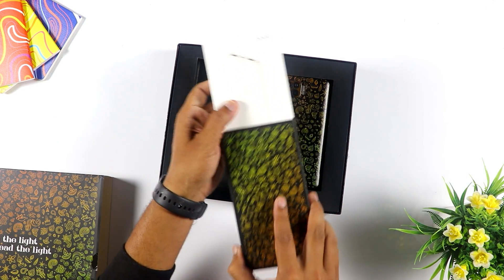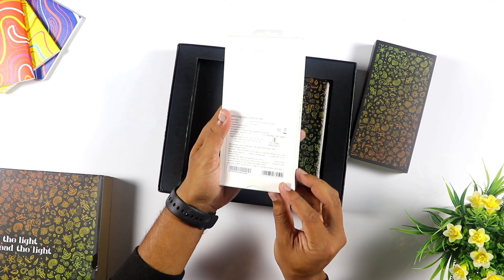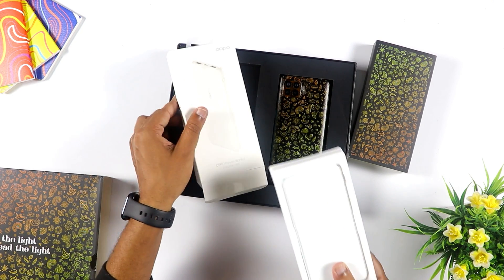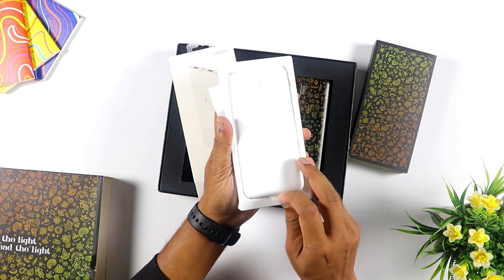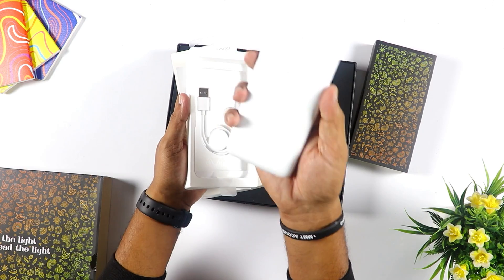Oh, it is also a power bank. It is a fast-charging power bank. It is a white color power bank. I am going to open this with a small glass. Oh my God! I am going to open this with a lot of glass. It is very light.